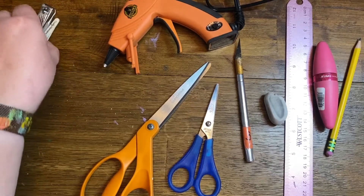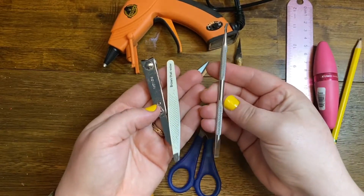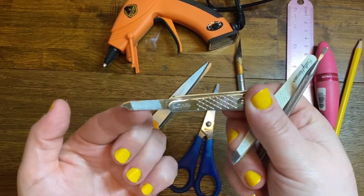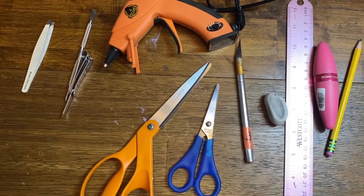Some other handy supplies I found useful: I have this little cuticle nail tool, tweezers, a nail clipper, and this little knife on the end was very useful. So these are some of the basic tools you'll also need depending on what projects you're choosing.